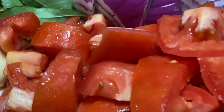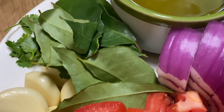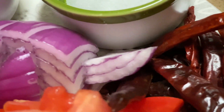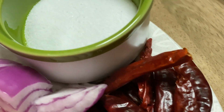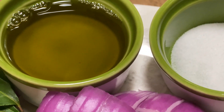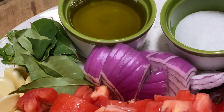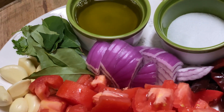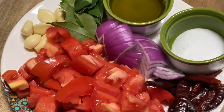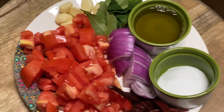This chutney is inspired from Vanita Vijay Kumar's instant magic chutney. She had made it with all raw ingredients, and I was kind of surprised — how it would be with just raw ingredients, no sautéing, no cooking anything on the stove.